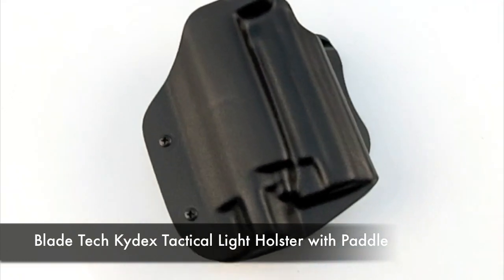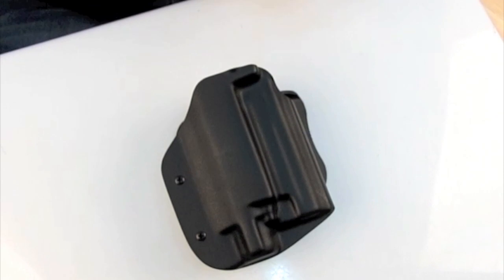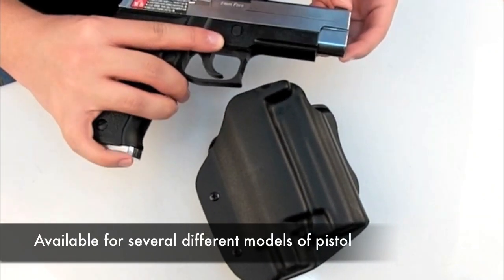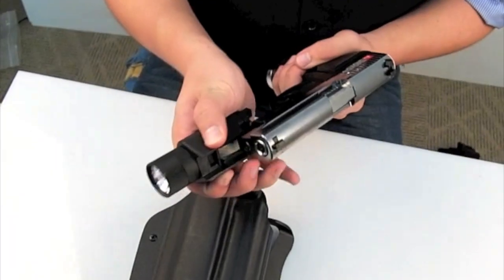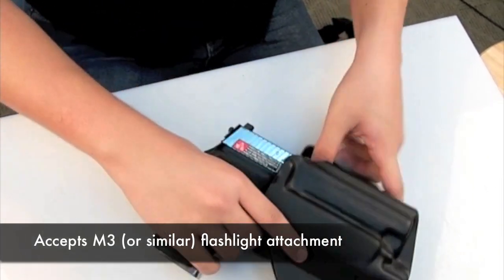Blavetech Kydex Tactical Light Holster with Paddle. For demonstration purposes, this particular model that we've chosen fits the SIG P226R, although we do offer other models suited for other pistols. This model accepts the SIG P226R with N3 flashlight attachment.